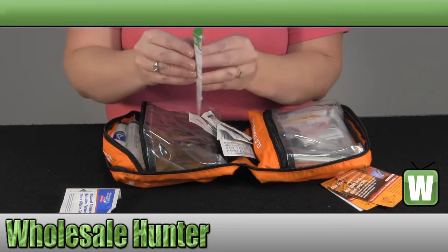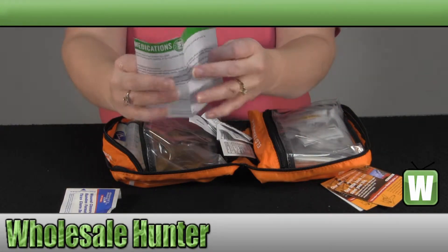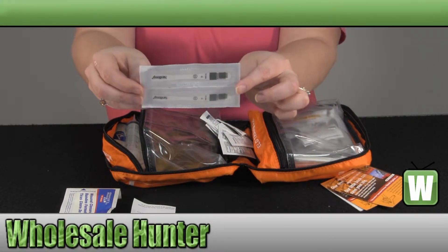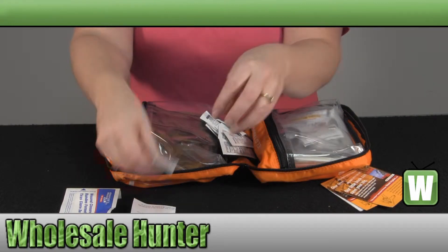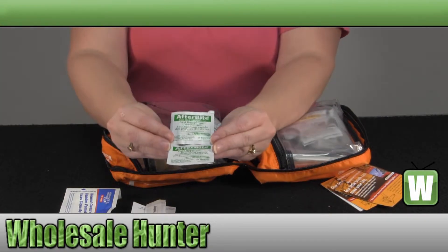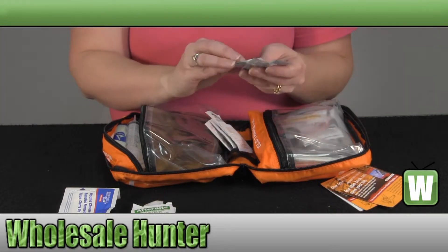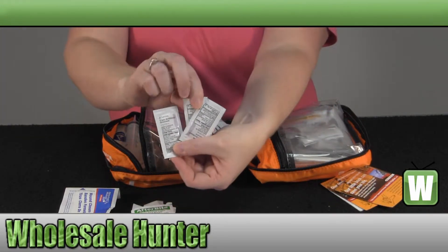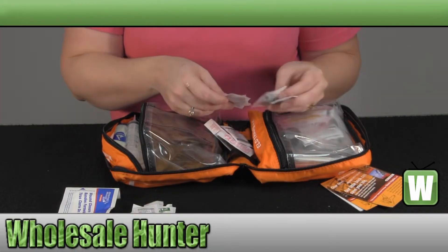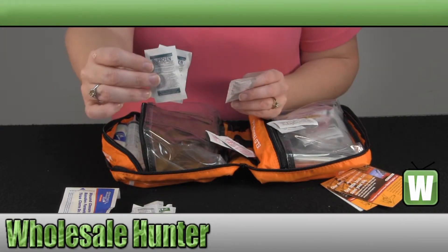Over here you have your medications. You have your sterile, latex-free, single-use clinical thermometers. Afterbite towelettes. And your triple antibiotic ointment.